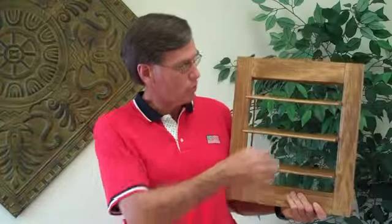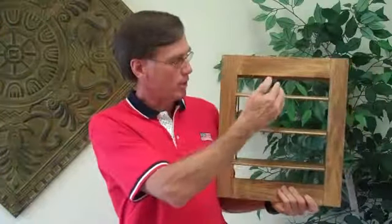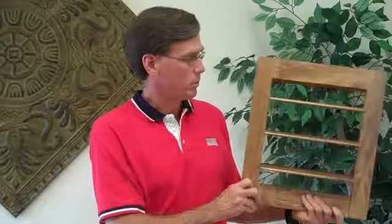This particular shutter does not have the traditional front tilt rod. It's more of the contemporary look — it's called Clearview. There's no obstruction of the tilt rod. It is controlled with a connected piece on the backside of the louvers, which is not visible from the front.